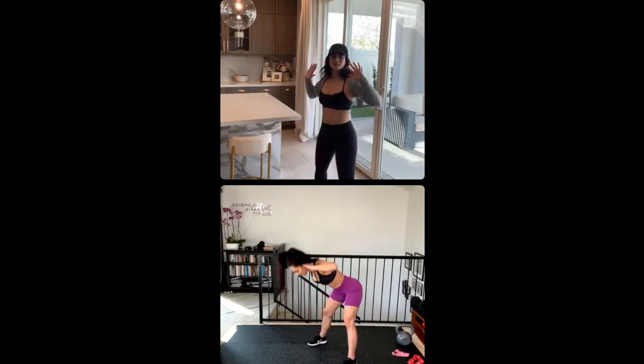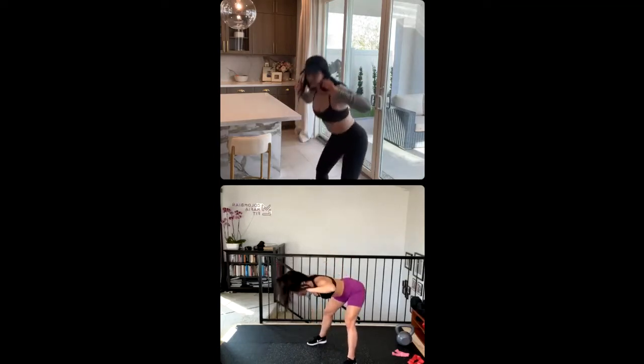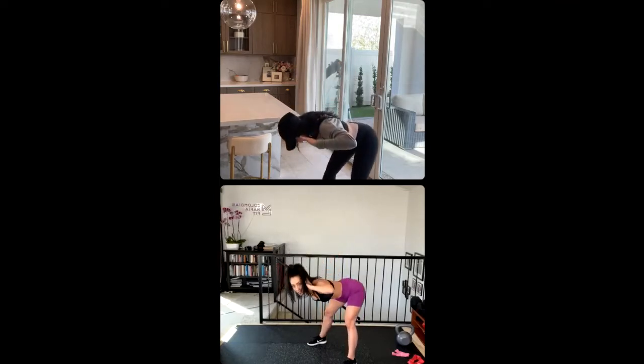We add a squat — hinge forward, squat, and up. Hinge, squat, and up. Hinge, squat.